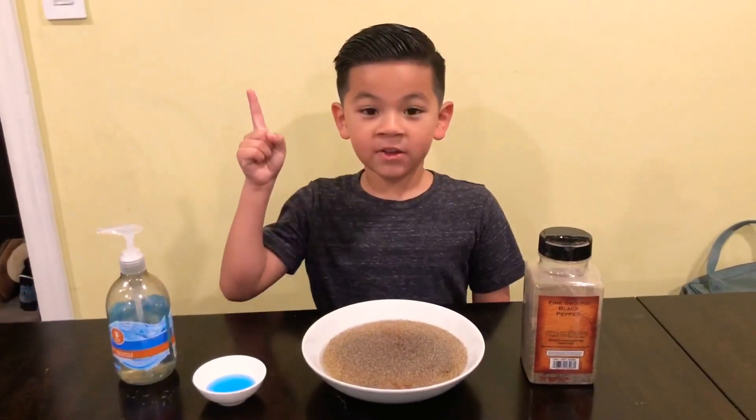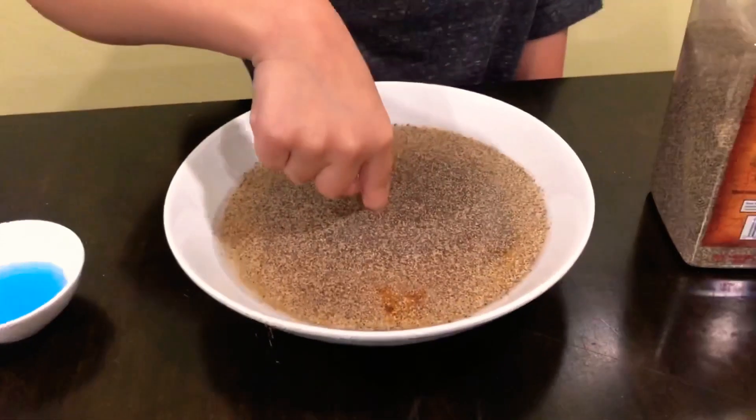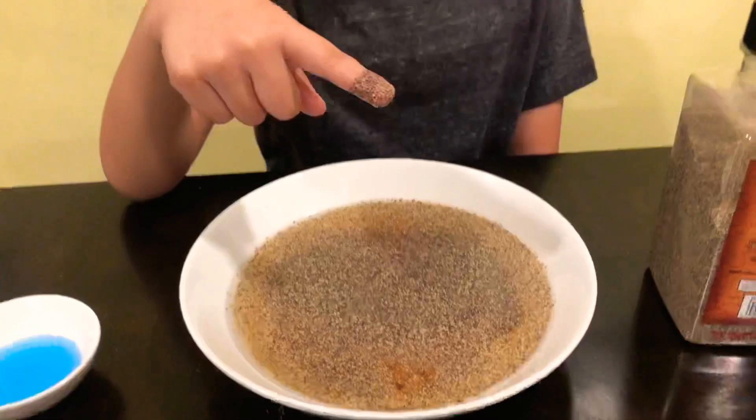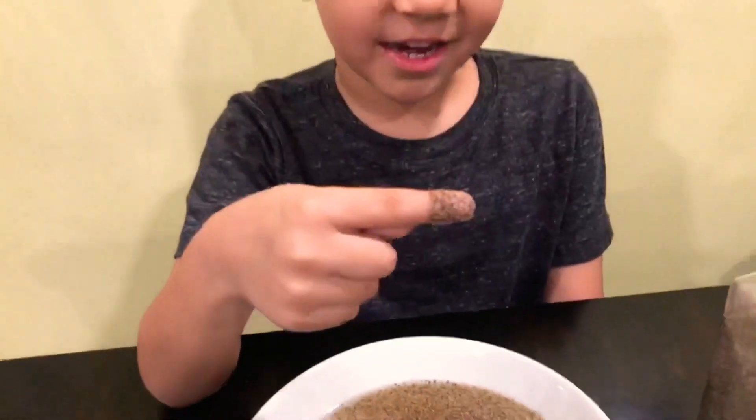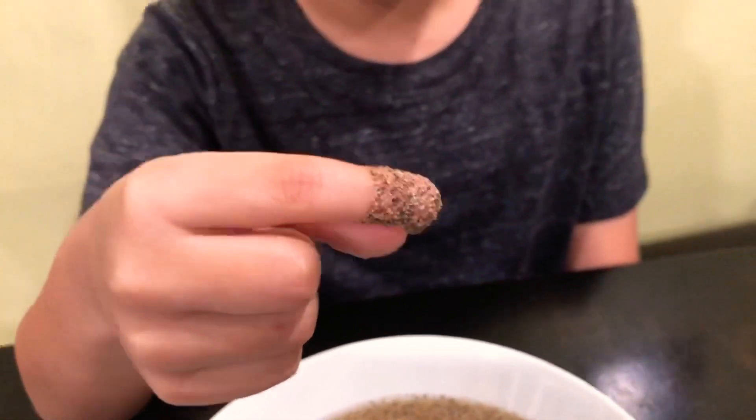Now I'm going to stick my finger in the germs. Look at all of these germs. If they're on you, then you need to wash or clean your hands. Everything has germs on them.